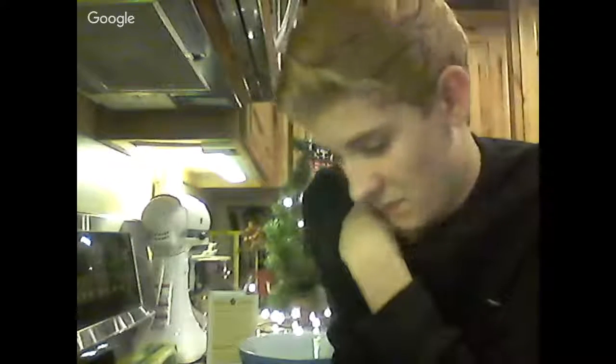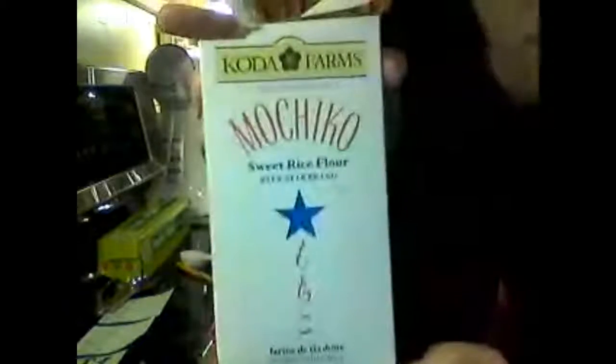The measurements for everything are a lot more difficult because the recipe uses grams and I'm in America, so we use cups and tablespoons. I was able to figure out the measurements and I'm going to put them in the description once I figure everything out. To start, she uses rice flour — I'm using mochiko sweet rice flour, which I just got at the grocery store.